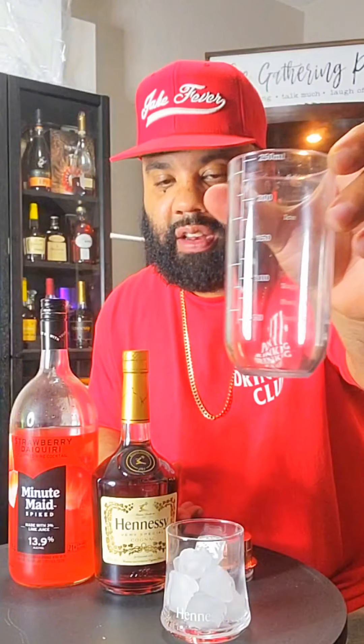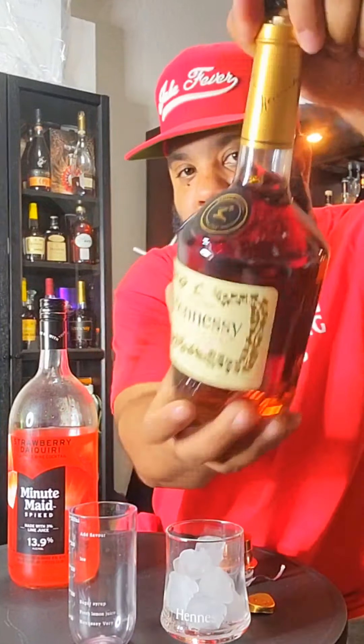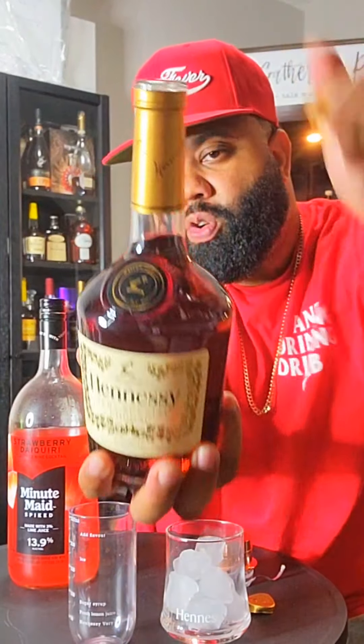It's gonna give me the right proportions to put in here. So I'm gonna put 50 ml of the Hennessy VS in here. Gotta crack this open — listen to that pop, oh nice.